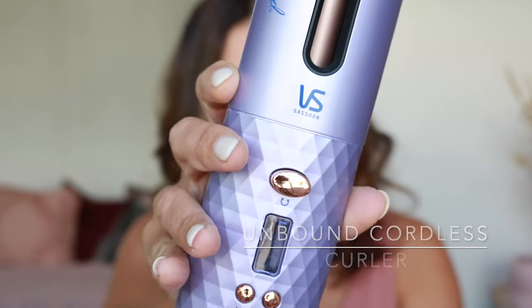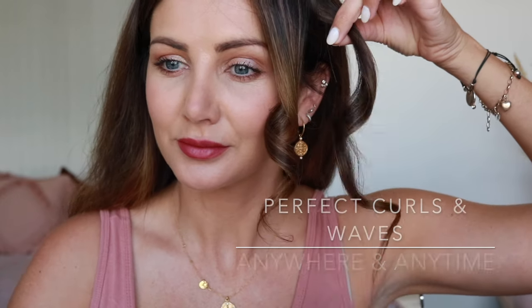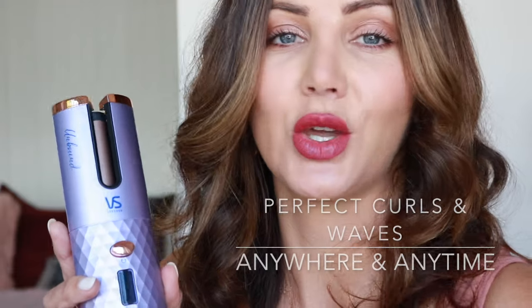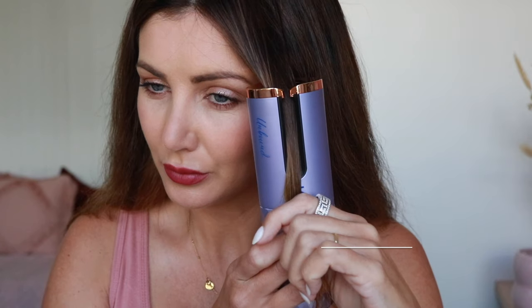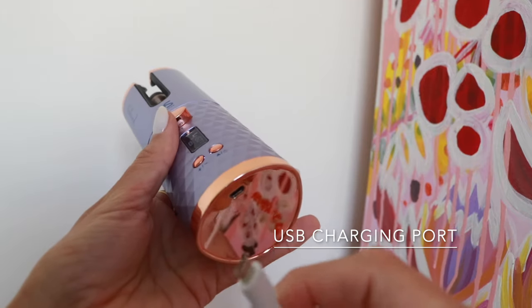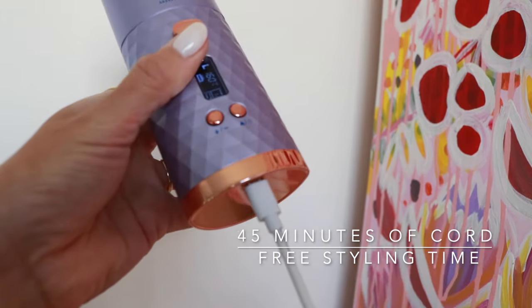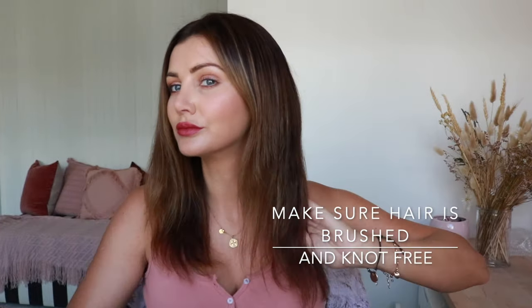This is the Unbound cordless curler from Vidal Sassoon. This means you can get perfect curls or waves anywhere and anytime. The Unbound cordless curler can give you really tight curls or really loose waves and everything in between. On the bottom is your USB charging connection, and once it's fully charged you can unplug it and use the curler completely cordlessly.